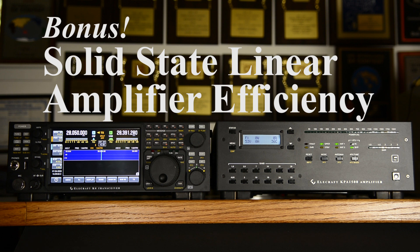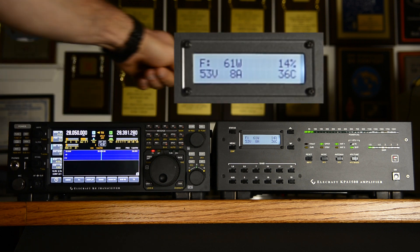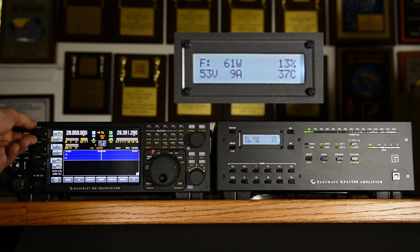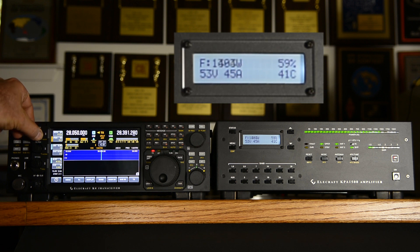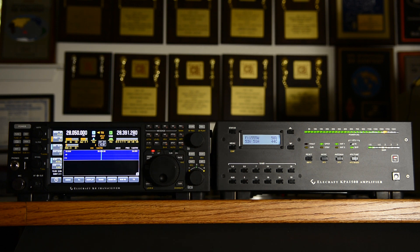Power efficiency versus power output: a lot of you think you're doing the amplifier a favor when you crank down your output power. As it turns out, the efficiency is pretty miserable at low drive powers. As we crank up the power, not only does the power go up, but the efficiency goes up as well. The amplifier tends to make its best efficiency at its full rated output power. You dissipate about the same amount of power in the heatsink whether you're running very low power or full rated. So from a cost of electricity versus RF output perspective, you get your best bang for the buck at full output power.